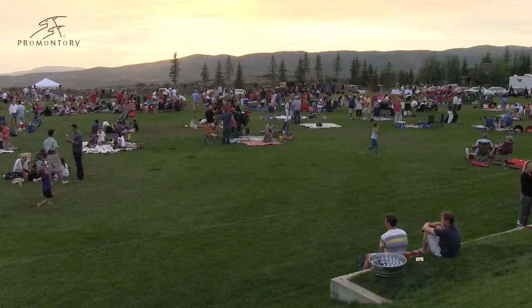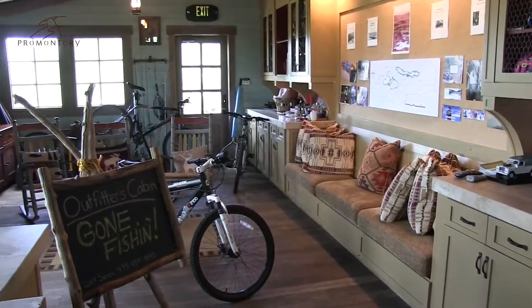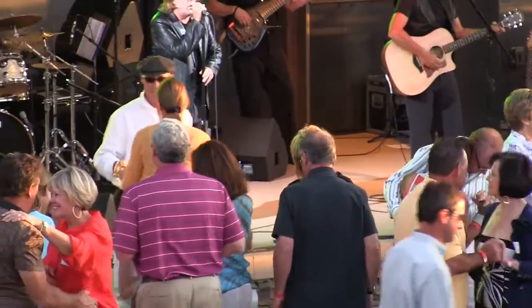Promontory is a multi-generational community that caters to young and old alike. Whether it's fly fishing or snowshoeing courtesy of our Outfitters Cabin, mounting up at the state-of-the-art Promontory Equestrian Center, or future golfers having fun at the kids cabin, Promontory was created for the entire family.